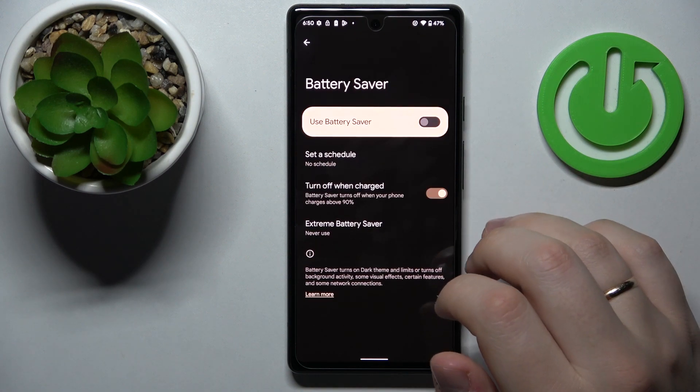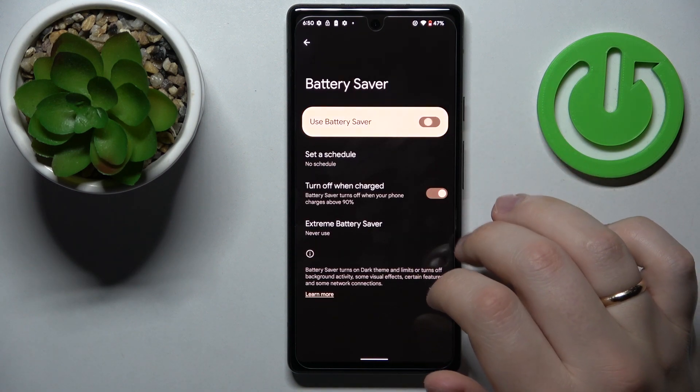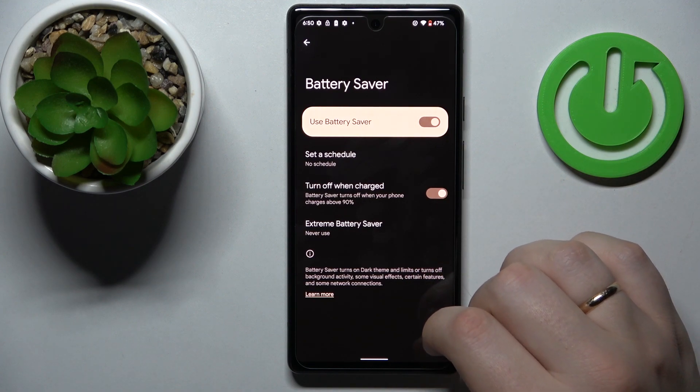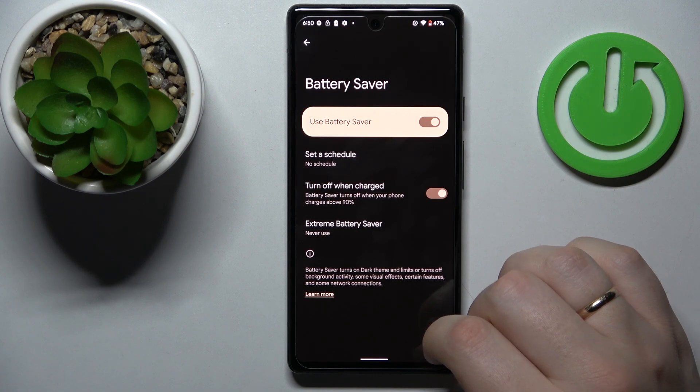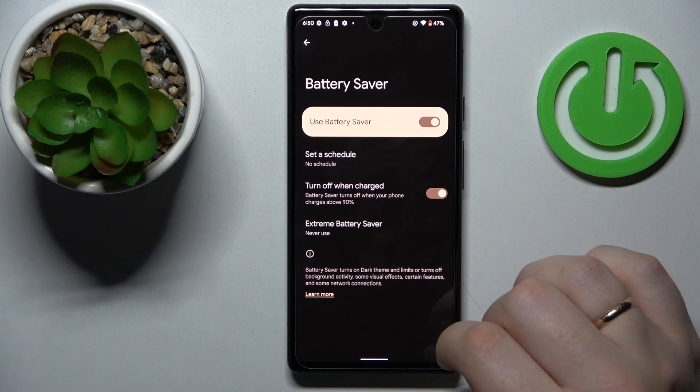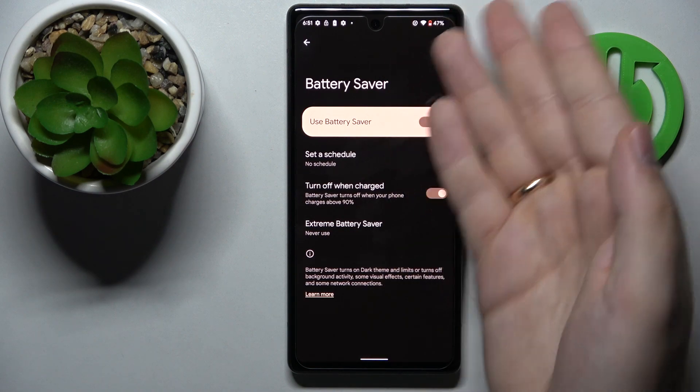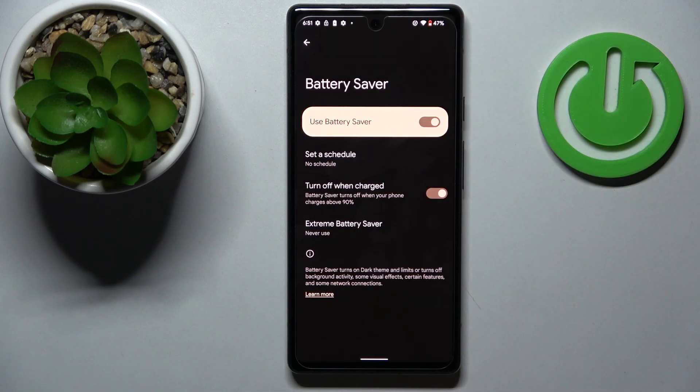The fourth tip is called battery saver. It disables and terminates some of the more power-consuming and performance-demanding processes — things like background app refresh and similar functions. So if you'd like to conserve the battery you have left and make the phone run longer on the remaining power, feel free to turn on battery saver.